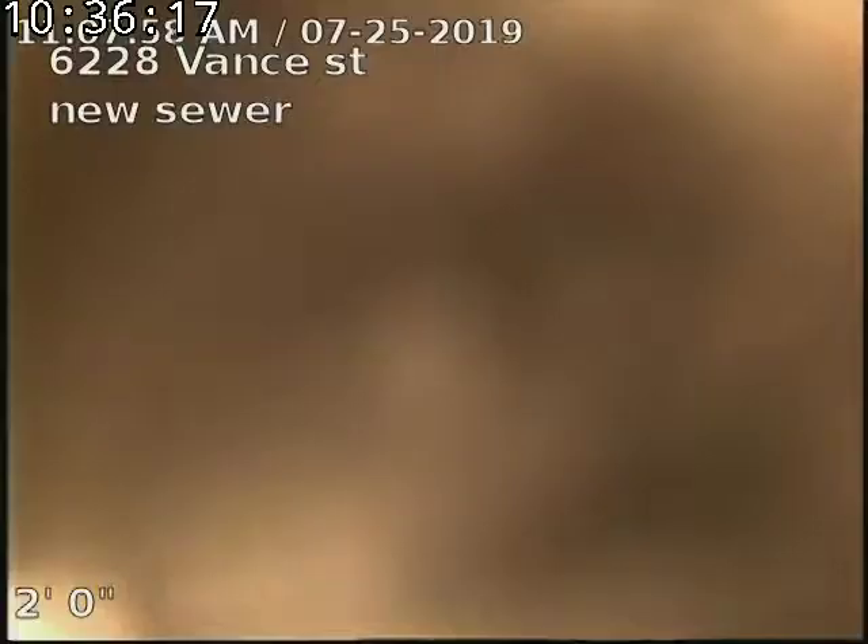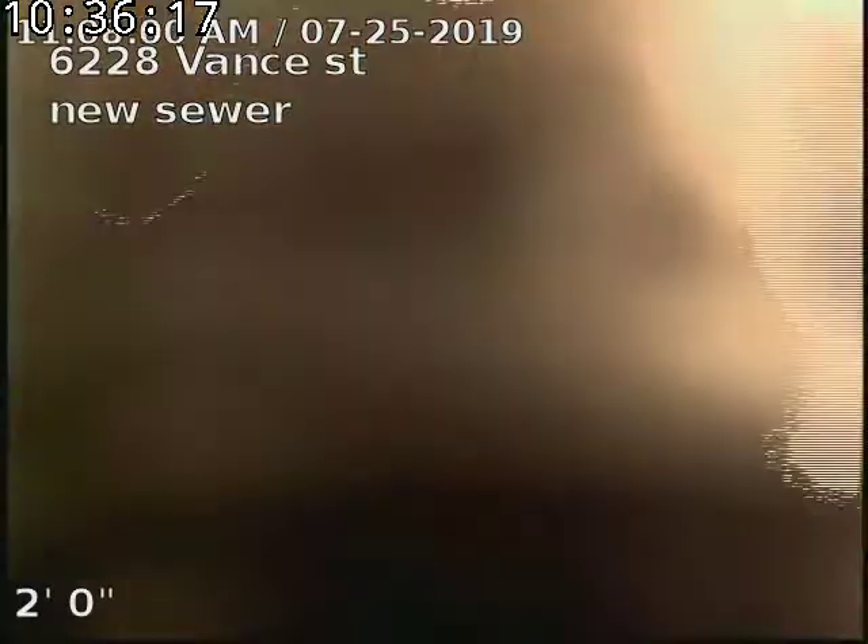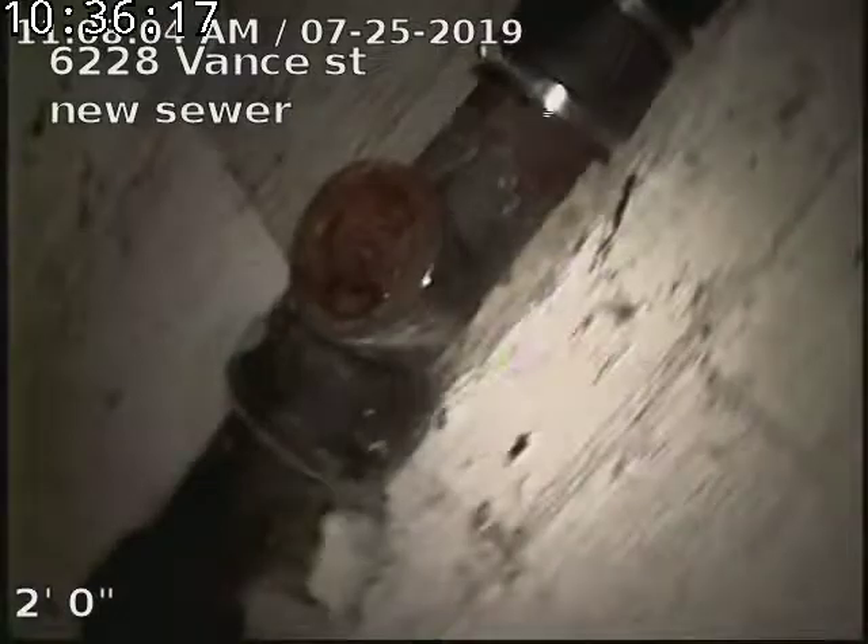6228 Vance Street sewer line has been descaled, cast iron cleaned, replaced, tested, and inspected, and is flowing well at this time. No recommendations for sewer at this time.